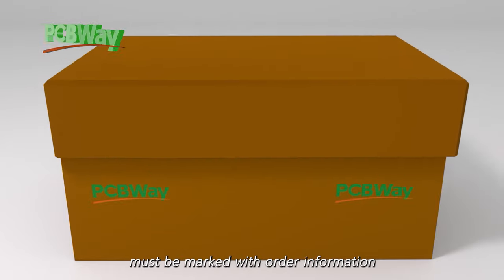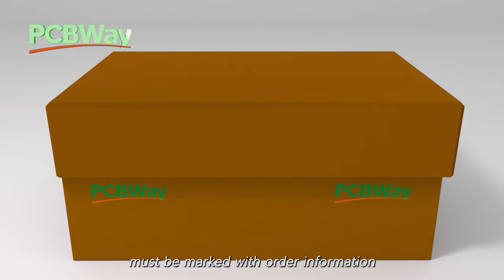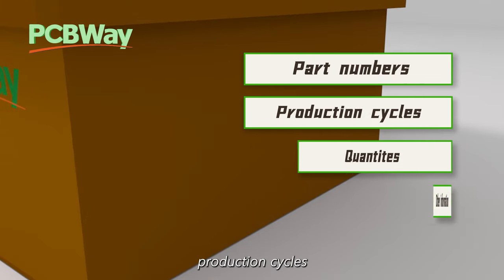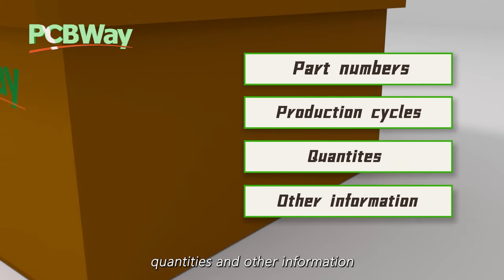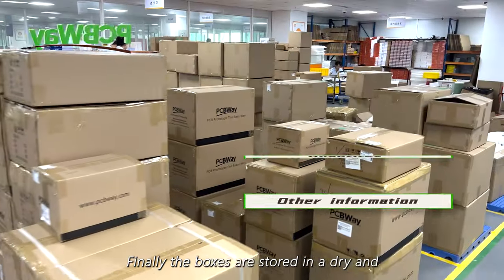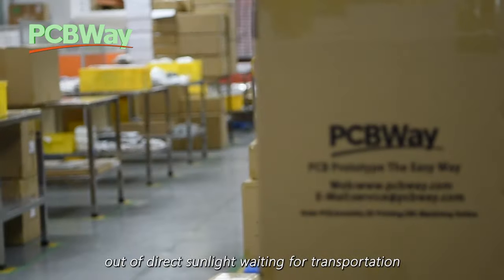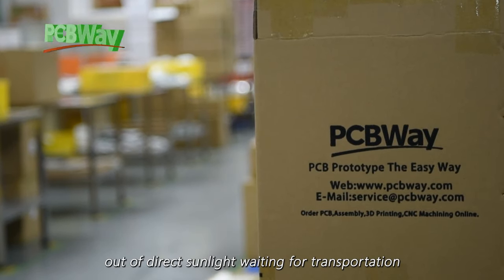The outside of the box must be marked with order information such as part numbers, production cycles, quantities and other information. Finally, the boxes are stored in a dry and ventilated place out of direct sunlight, waiting for transportation.